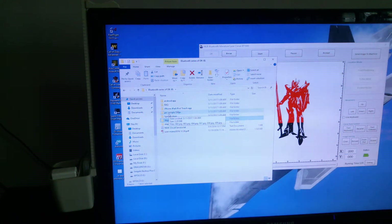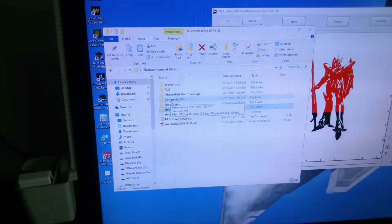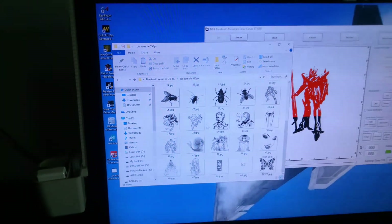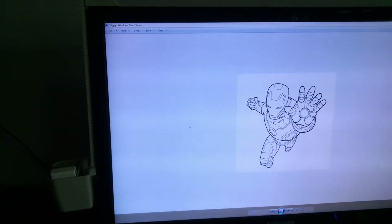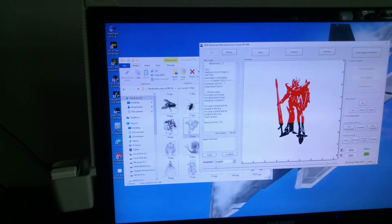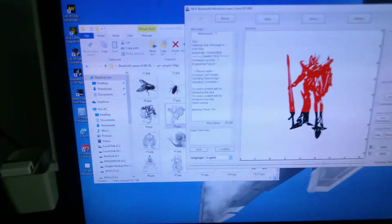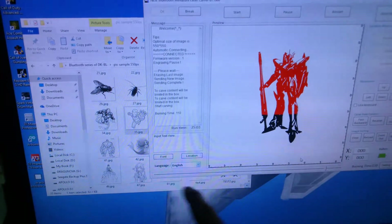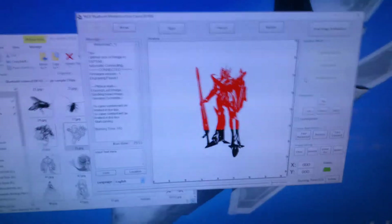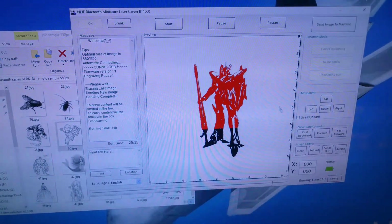For sampling, in that Bluetooth series of DKBL folder, they also have sample pictures that you can work with. The first thing I printed was that one — I lost the sample. So I printed it out and it turned out okay. I was using the burn time — you can see it here in the lower part. There's a burn time that controls how deep your engraving would be.